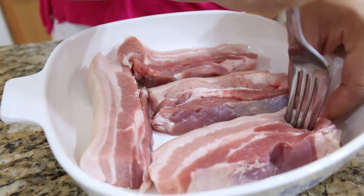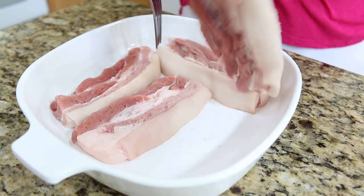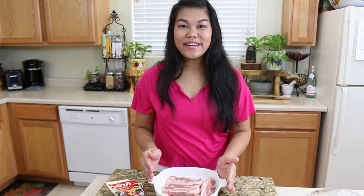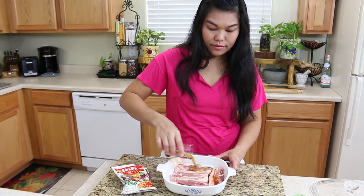Before we marinate, I would like to use a fork to poke all over the pork belly. Flip it and do the same thing on the other side. Now we're ready to marinate — first start with fish sauce.